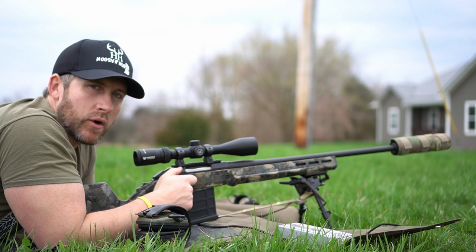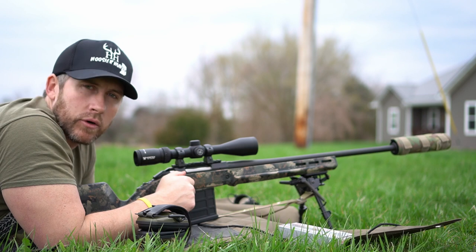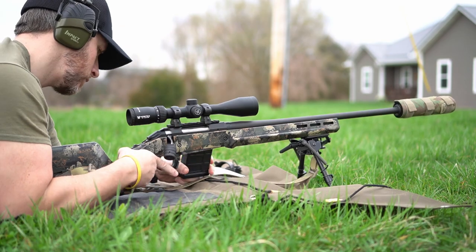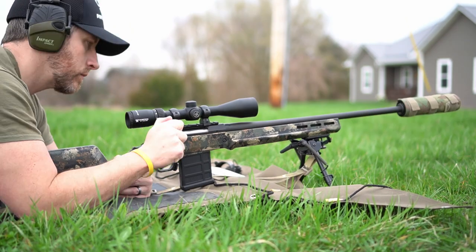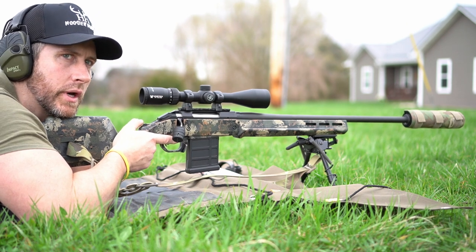We've got about 13 to 15 mile per hour winds, so we're gonna fire some shots down here, just messing around, see what kind of group we can throw down there and take it from there. Going for a three-round group on the top orange dot.